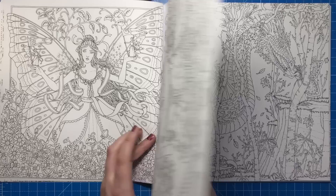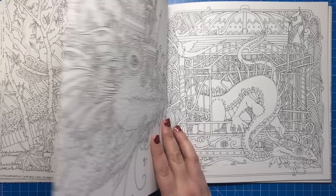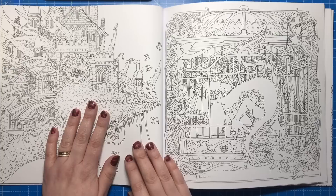Here is a double page spread that probably has to be used as one because it's one half of the dragon on each page. This beautiful dragon has loads and loads of scales so that's going to be interesting to colour, and the fairy is sort of petting him so perhaps that is her pet. Here we have the dragon's head close up, and another dragon with what looks like a house on its head and spine spikes sticking out of the windows.